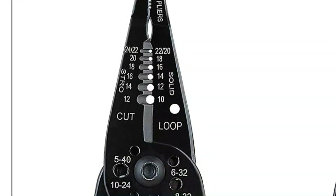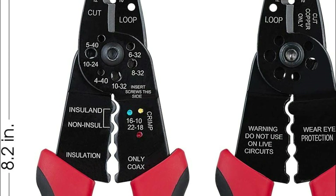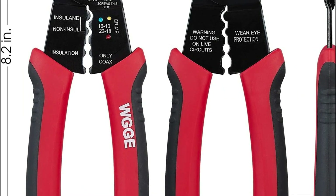Without the proper termination of wires, electrical connections can be unreliable, leading to malfunctions or safety hazards. In today's video, we will show you the top 5 best wire stripping tools. So, let's get started.